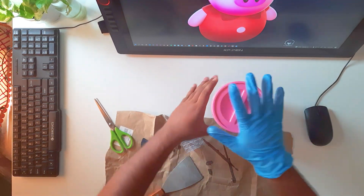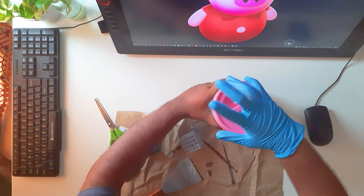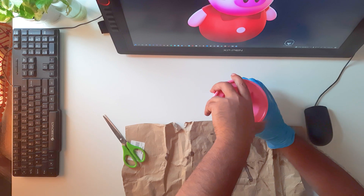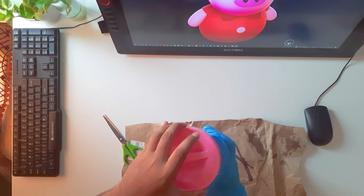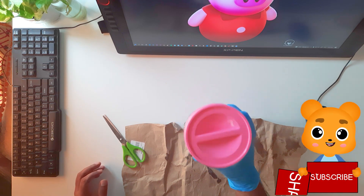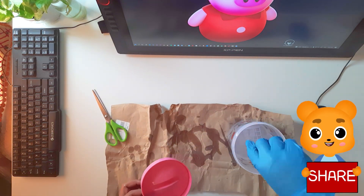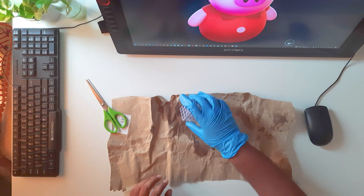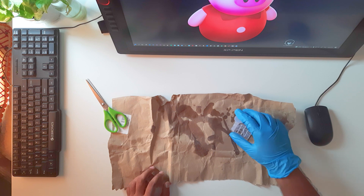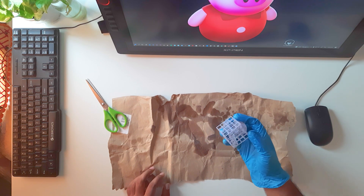Now it's time to wash your 3D print. I used a small container, poured isopropyl alcohol into it, placed the print inside, and shook it a little. Then let it dry for a few minutes — the alcohol will evaporate.